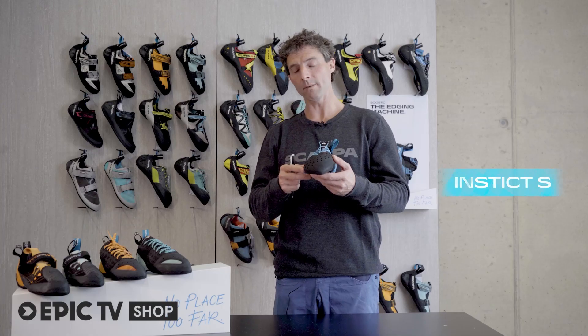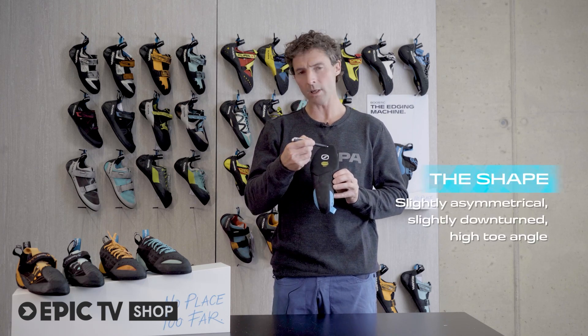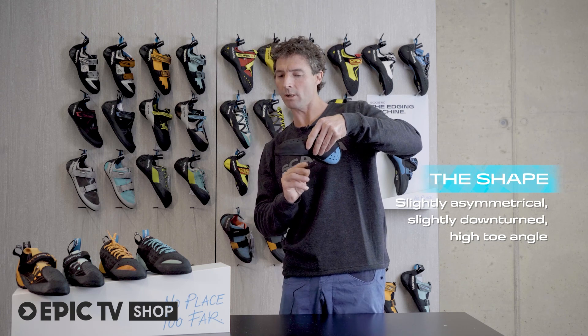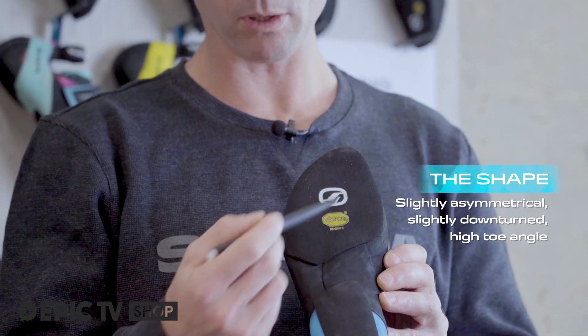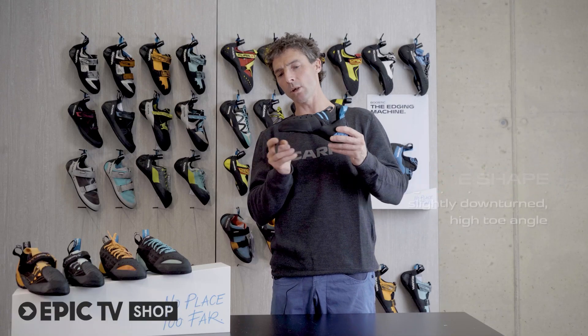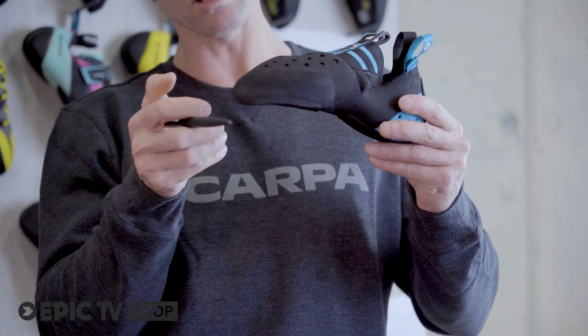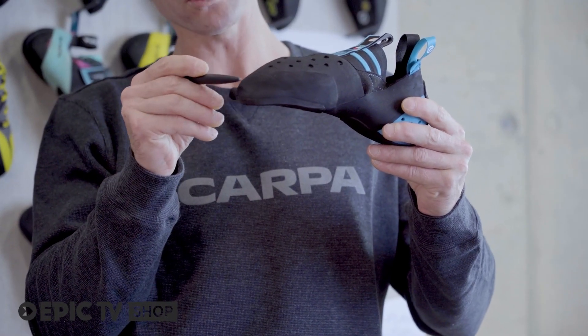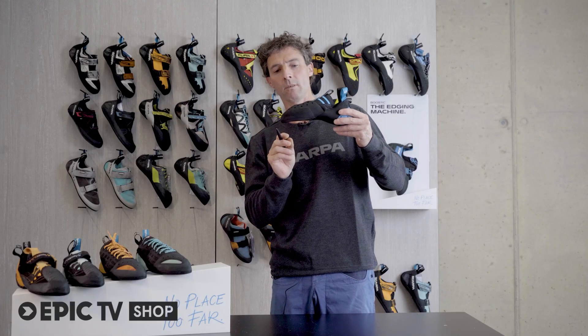The Instinct shape is special. It's not too asymmetrical and it's only slightly downturned. It's quite wide across the forefoot but quite narrow across the heel. The toe profile of the Instinct is quite high, which means the knuckle of the big toe is pushed at the end and quite high up, giving a lot of toe power at the end of the Instinct.